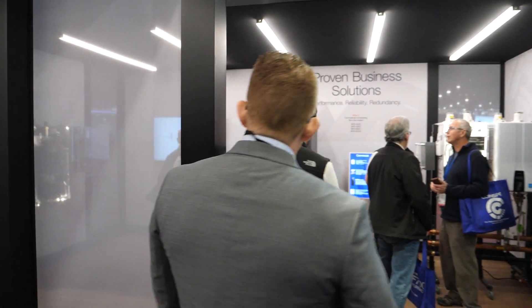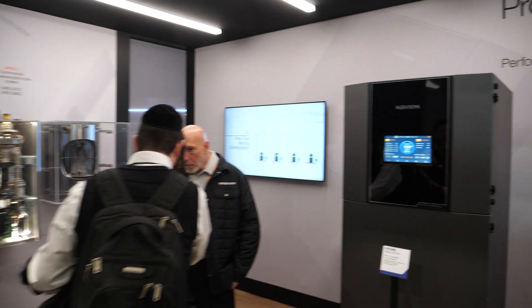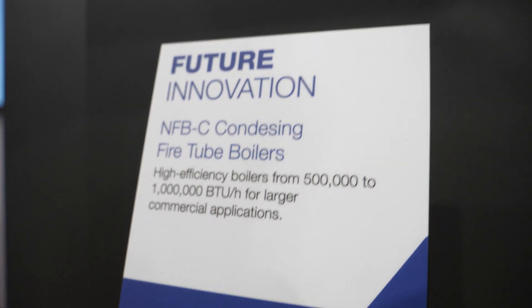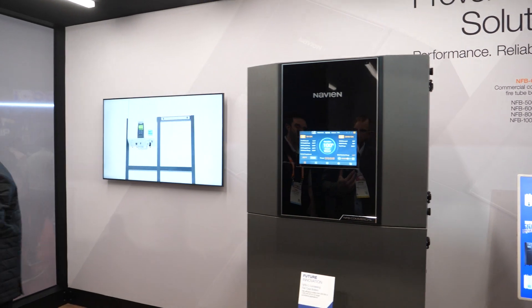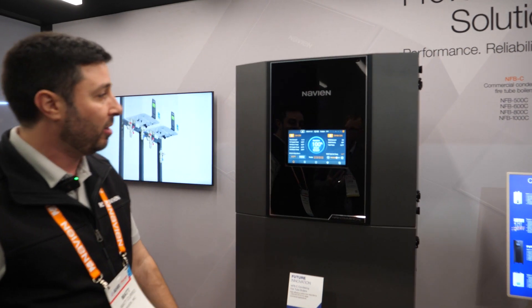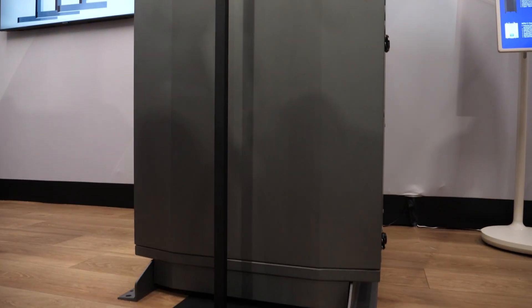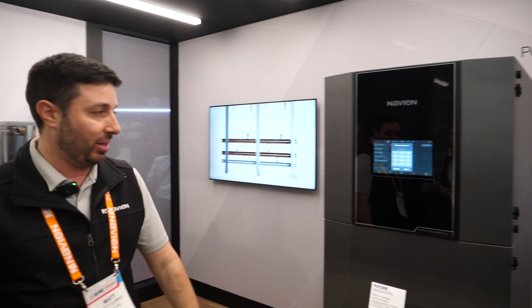So we've got another product here — this one's not out yet. This is going to be our commercial boiler series. Look at the control on that beast — we've got a nice 10-inch touchscreen here. When this product comes out, it's going to be available in four sizes: a 500, a 600, an 800, and a 1 million BTU boiler. That's going to be capable of running four circulators right off that system. This is a touchscreen — a very user-friendly interface. We can turn space heating on or off, get into our parameters, with a nice password-protected screen so that somebody who shouldn't be playing with the advanced features hopefully isn't.